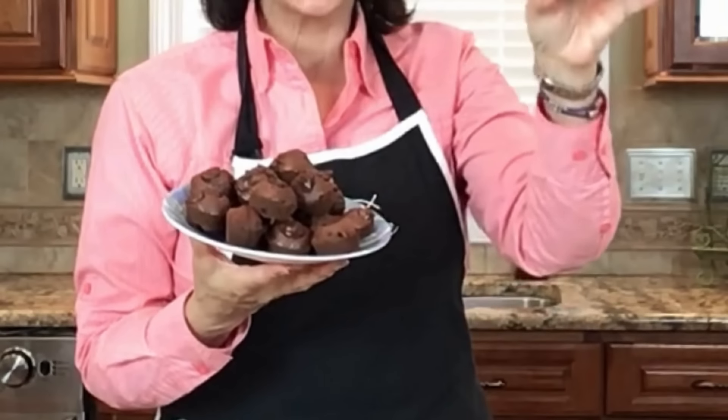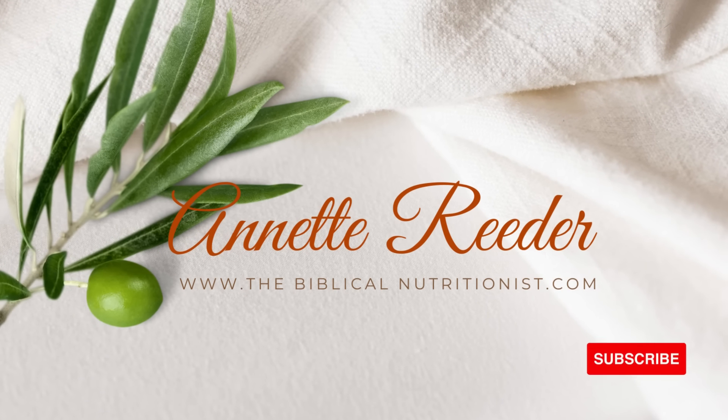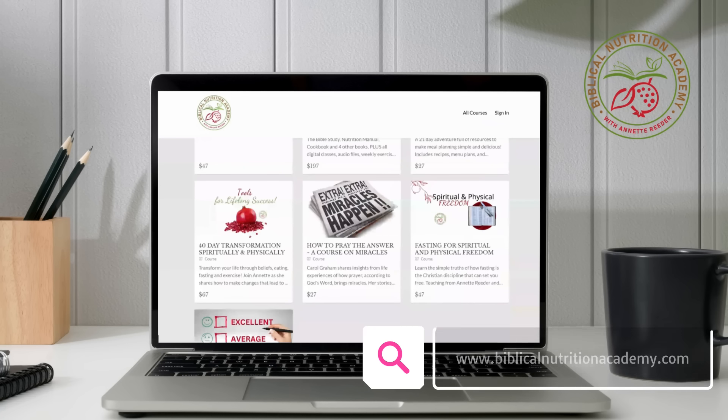Here we have our little brownie bites. If you love chocolate, this is it. If you love having food you can enjoy and not feel guilty about, this is it. I hope you try it, I hope you like it, and let your kids help you in the kitchen too — have some fun with it. Thanks for watching. I'm Annette Reader, the Biblical Nutritionist. Check out thebiblicalnutritionist.com or Biblical Nutrition Academy to get started learning.